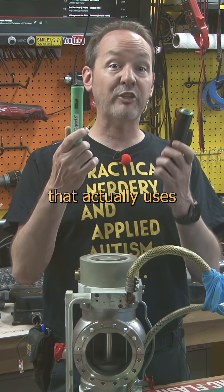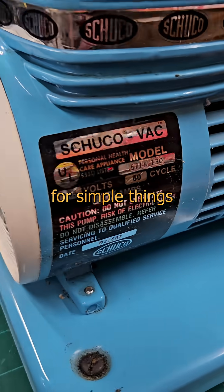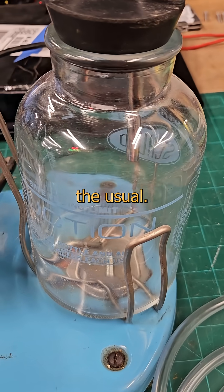You can even do it with this magic stick that actually uses compressed air to make a vacuum. Here's a little vacuum pump I use for simple things around the house: clearing drains, cupping torture, small oil changes, clitoral engorgement — the usual.